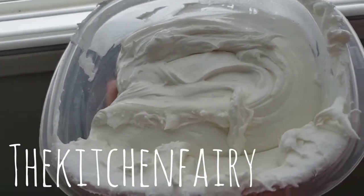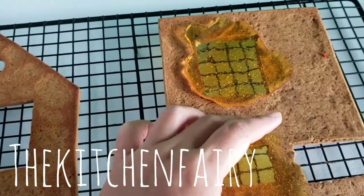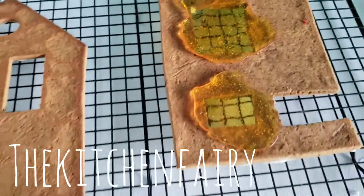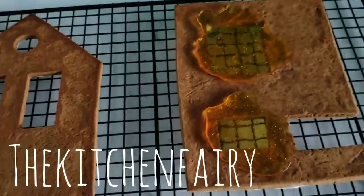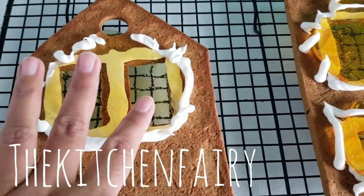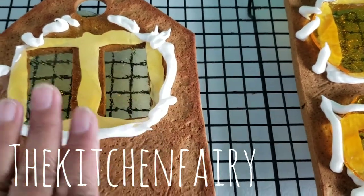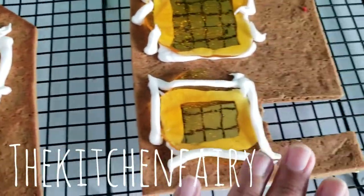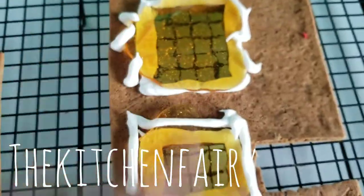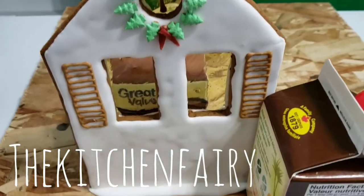Now we're gonna attach the sugar glass as the window. Put the royal icing on the gingerbread cookies, then press the sugar glass in place. If you want, you can secure the top again with some more royal icing.